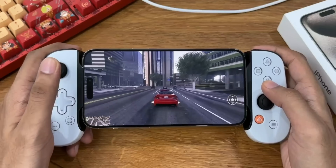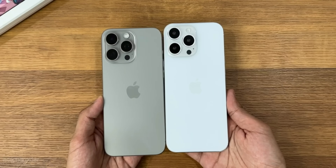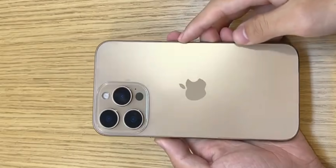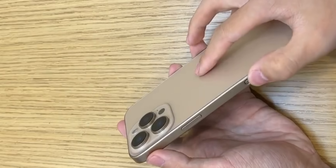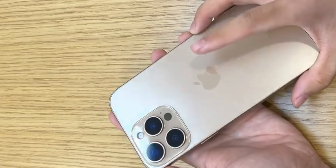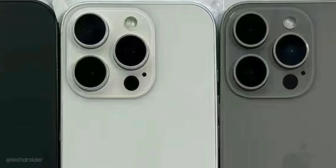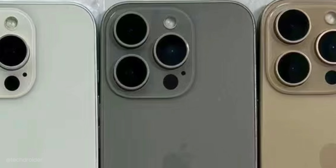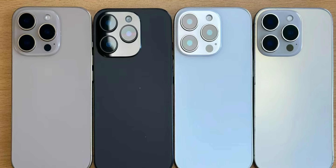The iPhone 16 Pro Max gets high-end features with a 120Hz ProMotion display. There are triple cameras with a periscope shooter. We might see two new color finishes: desert titanium and gray titanium. The camera module might look tiny on that 6.9 inch device but it's the same size as the 15 Pro Max.